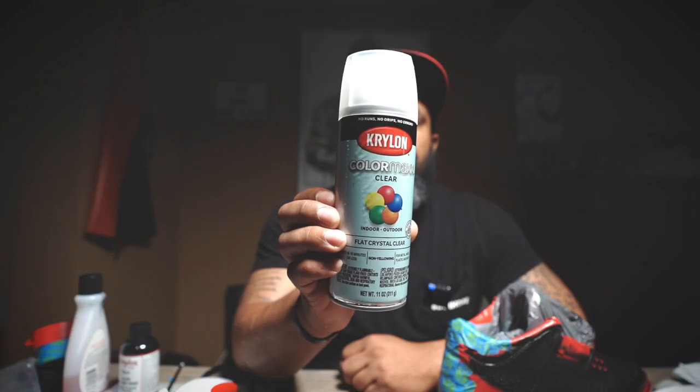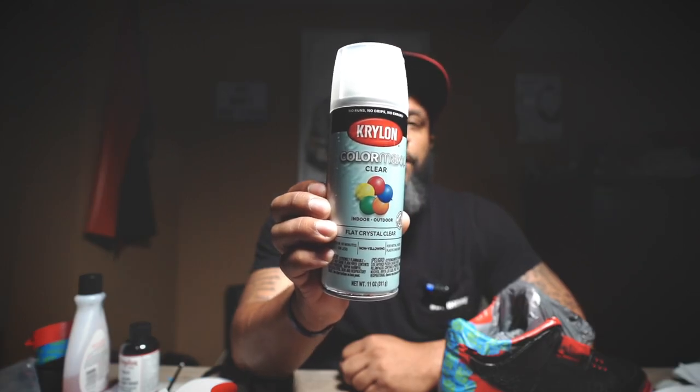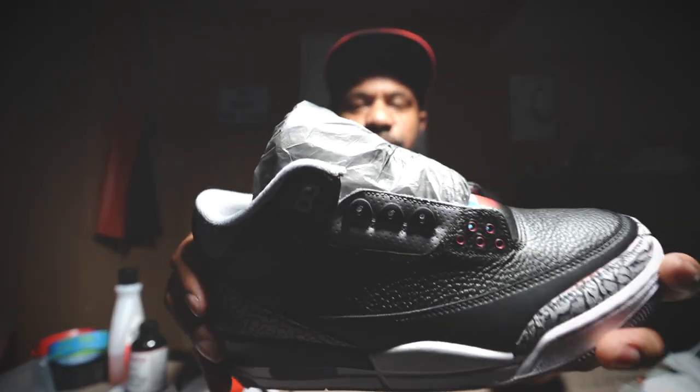So it looks like we've got all of our black laid down and we've got our details in the eyelets. This next part really depends on you and how you want to do it. I'm going to go ahead and put the protective clear over top of this, because what I'll end up doing next is just touch-up work that won't require me to re-spray the whole shoe. I actually learned this from Vic Almighty — we're going to use the Krylon ColorMaxx clear; it's got a matte finish and it's worked pretty good for a few other customs. I'll put two or three coats on to protect the paint and then we'll come back and do our detail work. As you can tell, in some of the spots I've got a little touch-up to do around the edges — just going through the corners and edges for touch-up, and that should be the final final pieces.